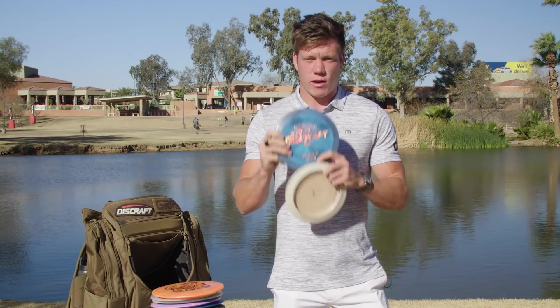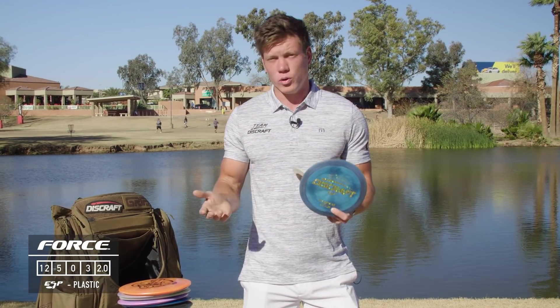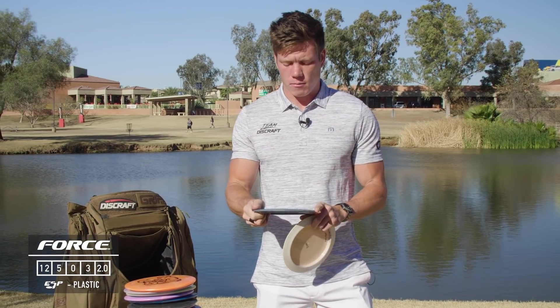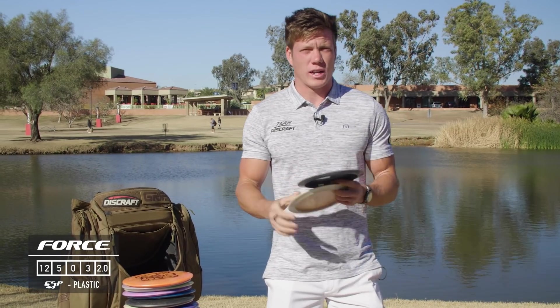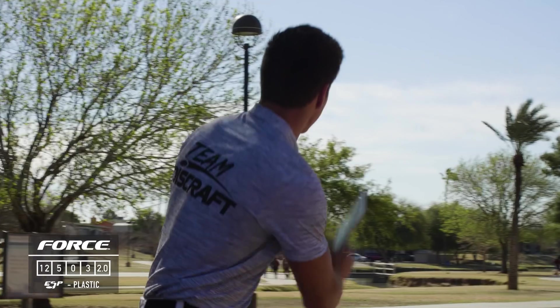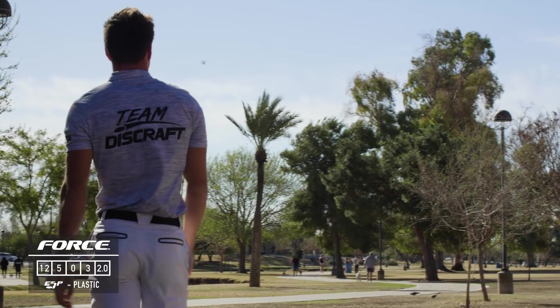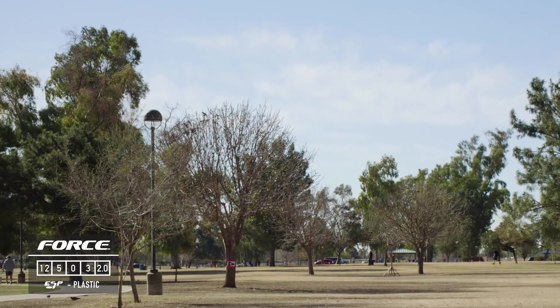I have a Force which is basically more overstable than all the nukes and doesn't have quite as much distance potential since it's a smaller rim. It's also really flat so it's comfortable to throw forehand when I need something to move right the whole way, get around obstacles, and it's also great for a spike hyzer on the back end.